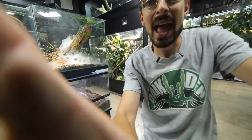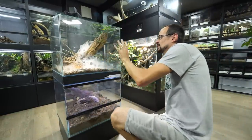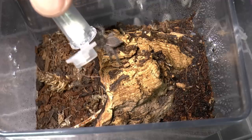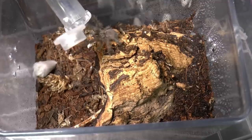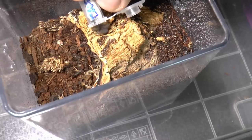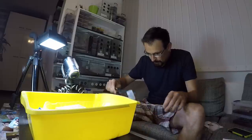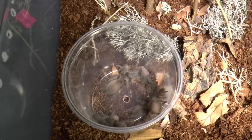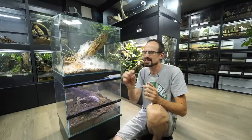Before I add them to the enclosure, let me give you a short rundown of the history of this communal setup. Way back in 2017, or maybe even 2016, I acquired nine Monocentropus balfouri slings. They were super tiny babies that quickly taught me just how fast and bold they can be. During my first rehouse I almost lost one, but thankfully I managed to find him, though in the end I discovered there were only eight left — one had died.